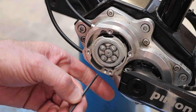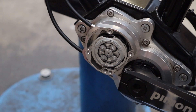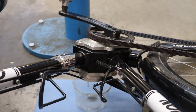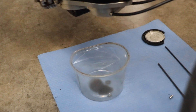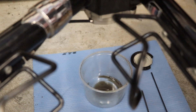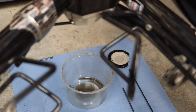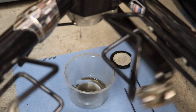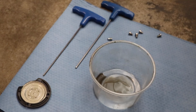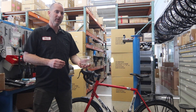Now we're going to use the 3mm wrench to remove the drain plug. Then we're going to lean the bike over and drain the oil out into our catch pan. We've drained the oil — you can tell it's pretty dark. We didn't get anywhere near 60 milliliters out of the gearbox, but Pinion says this is normal, so just know what to expect.